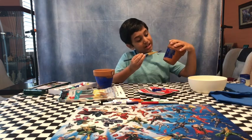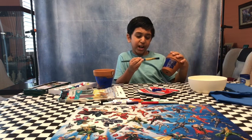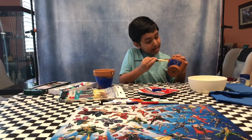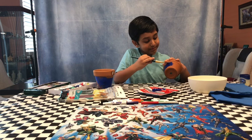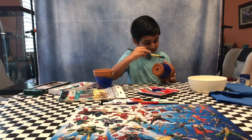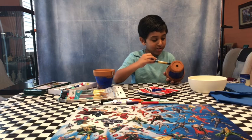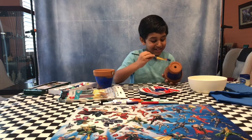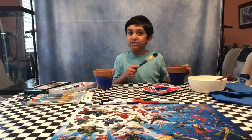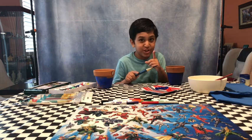Look, guys, how it's coming along — it looks pretty cool to me. Sometimes it doesn't coat well, so that means you just need more water and more paint. Some of the spots are not going to coat well, so you can just cover those up with stickers and nobody will know.